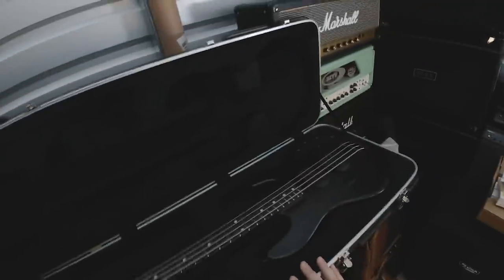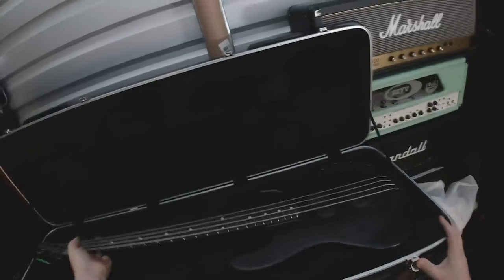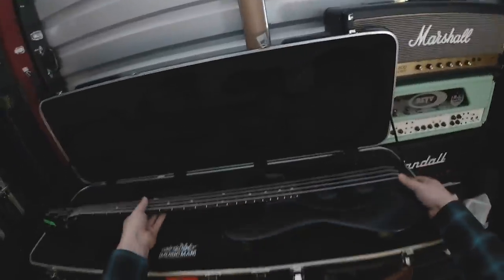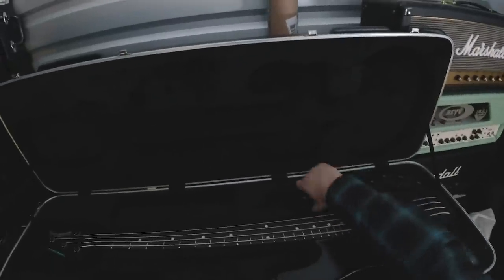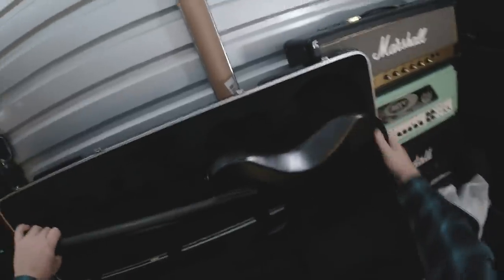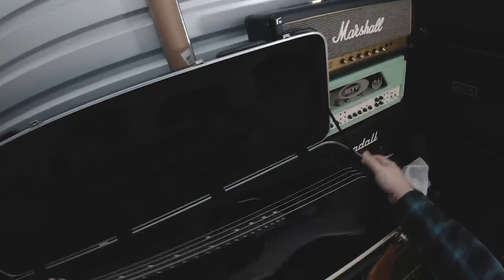This is my black-on-black Stingray, which is very dusty because I didn't play drop A-sharp a lot, and when I do I use MIDI bass now. But this was a really, really cool bass — sounds phenomenal, all black, which is very, very metal. It's very dusty but it's a super cool bass. I used it for drop A-sharp and it's a neck-through. Super, super cool bass.